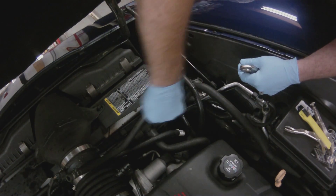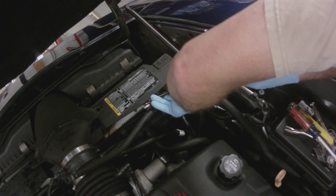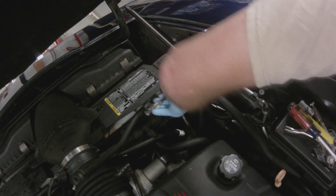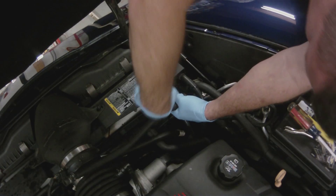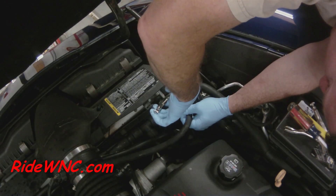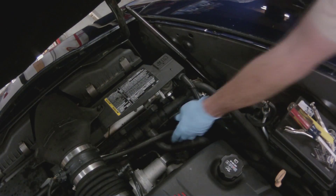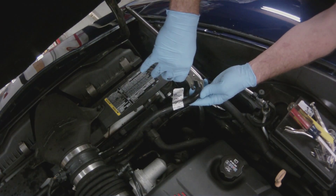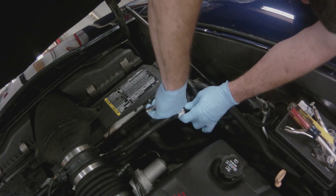Even though my hose did look good after 140,000 miles, I could tell that the clamps had sunk into the rubber and the rubber was starting to deteriorate. With that T failing, I noticed it about a month ago — I'd back out of the garage and have a few droplets of coolant, and sometimes driving down the road I could smell coolant burning. When I was inspecting the car before a trip last weekend, I grabbed ahold of the hose and it just broke at the T.